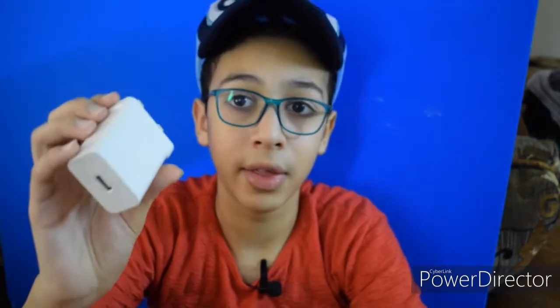This is the charging cable — it is Type-C and it supports super charge. This is the charger, 40 watts. And this is the headphone included with the mobile.